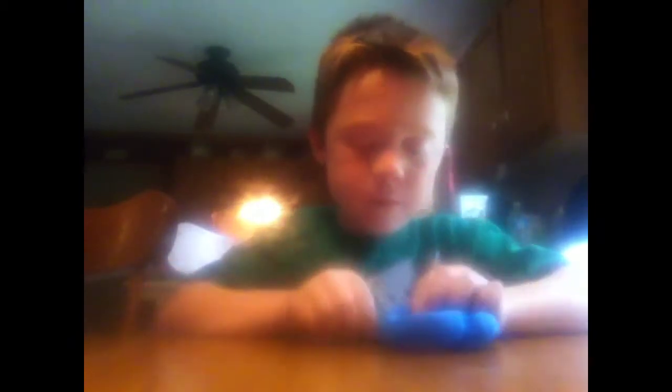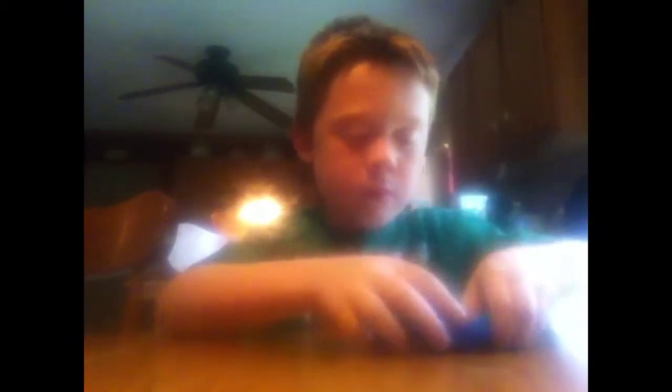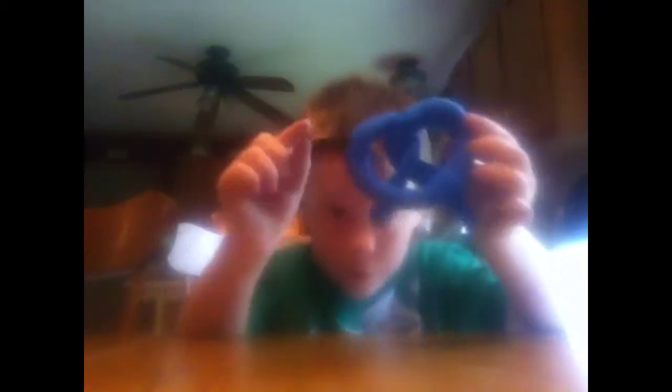And now you want to go and take the circle, and you want to fold it down. There should be only a little bit of tip, and then you want to flip it like this. There you go.